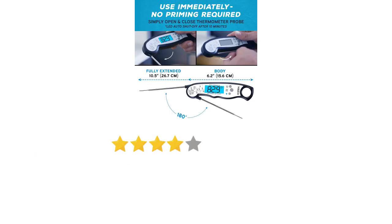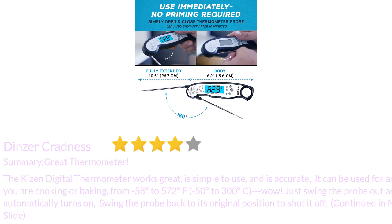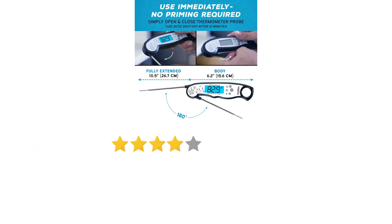This digital thermometer works great, is simple to use, and is accurate. It can be used for anything you are cooking or baking, from minus 58 degrees to 572 degrees Fahrenheit, or minus 50 degrees to 300 degrees Celsius. Just swing the probe out and it automatically turns on; swing it back to its original position to shut it off.